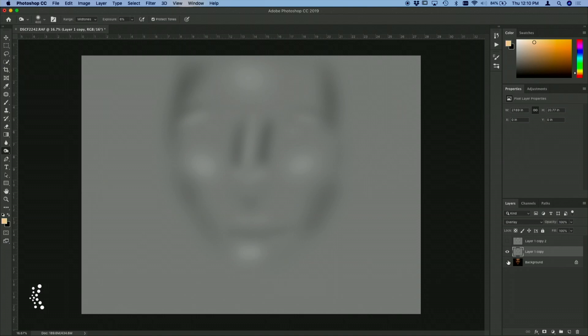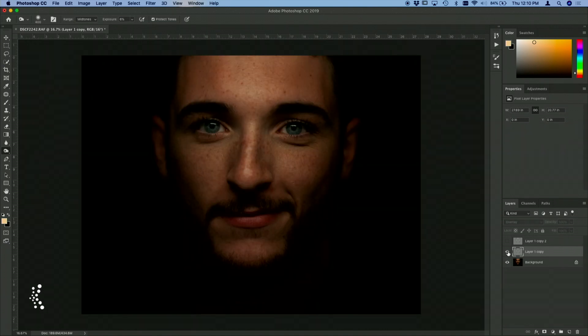So let's say okay, and I'm going to turn the background layer on and we're going to see before and after — we've got some soft beautiful light. We still have our original dodge and burn layer with more detail here. I'm going to turn this down just so it doesn't look so crazy, and now let's see a total before and after. I really like this effect in Photoshop.